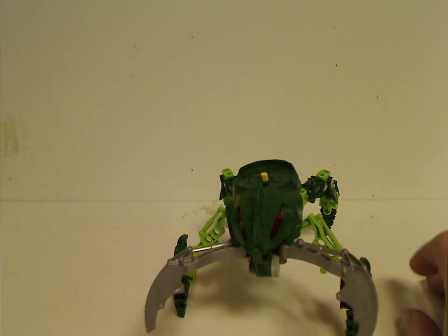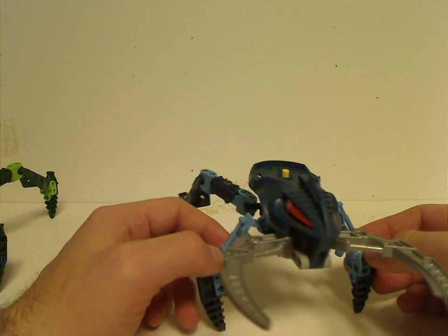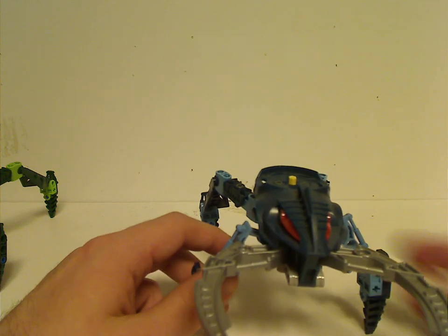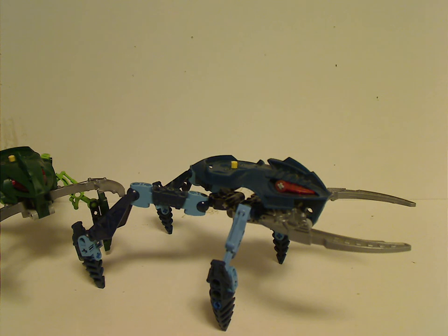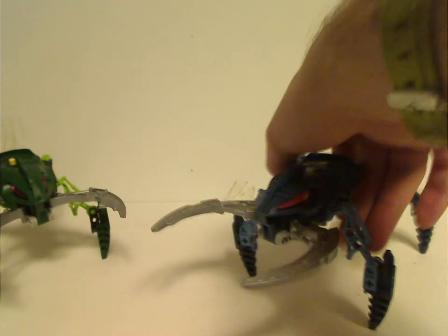Sort of like the Ninjago Airjutsu Flyers from 2015. Down to the other one, Boggarak, consisting of dark blue and light blue, with an exclusive back headpiece and different eyes just like the other Metru characters. As shown in the back advertisement, they differentiate a little — it's probably around when they started to branch off from clone sets.